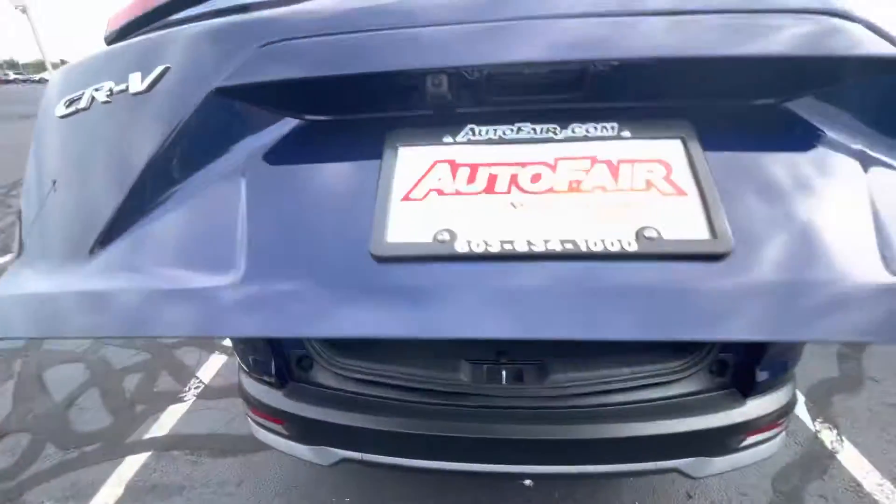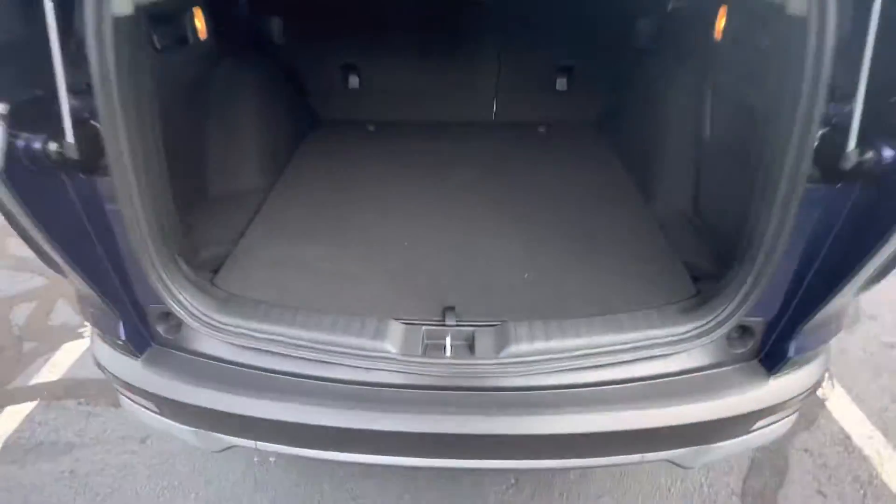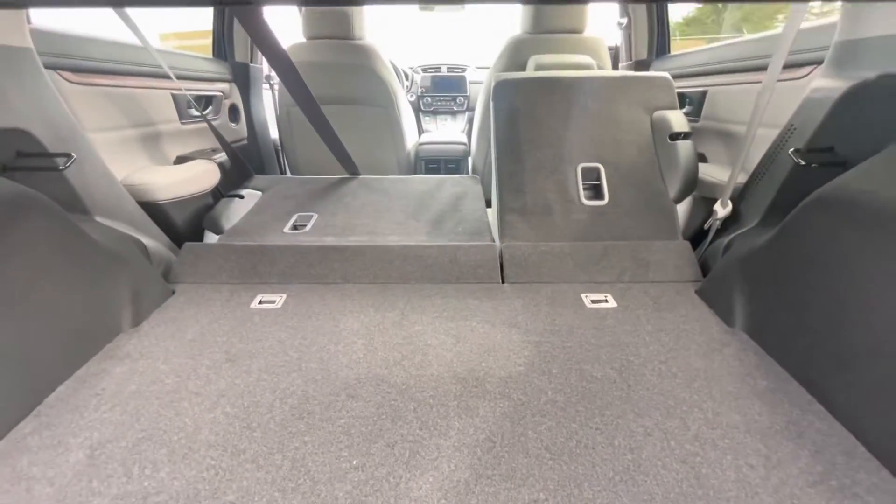Opening this up — plenty of space back here. You're going to have your tire pump and fuel funnel in here. You're also going to have these two levers on the side, one right here and one right here, that fold down the back seats, and those will go completely flat.